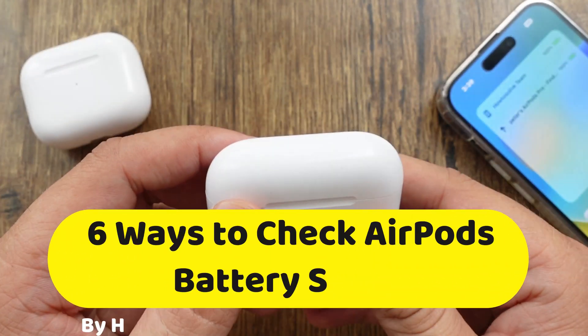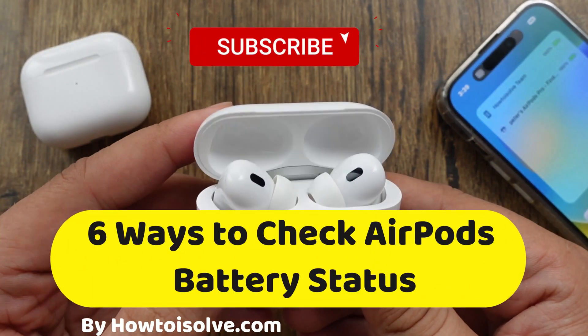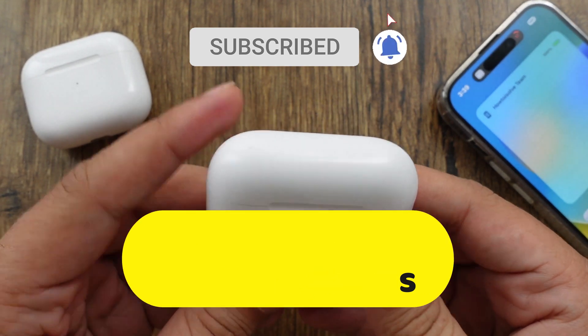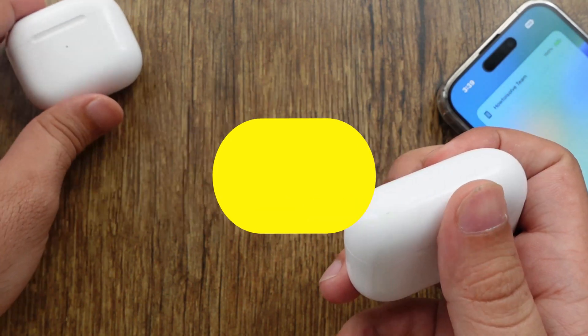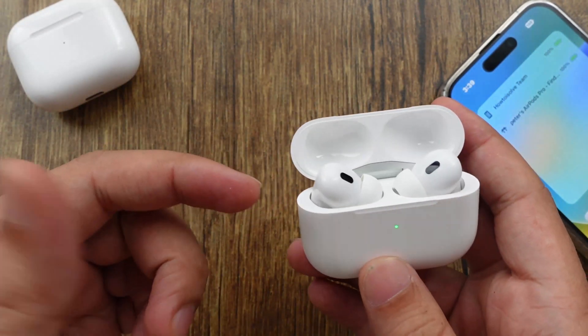Hello friends, welcome to my How to Solve YouTube channel. Here I am going to show 6 ways to check your AirPods and AirPods case battery status — without iPhone, as per the light color on the charging case, and using iPhone with battery percentage.